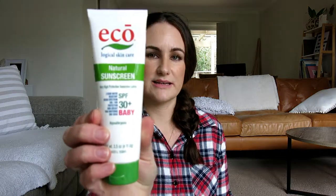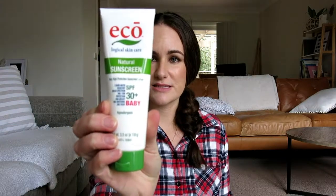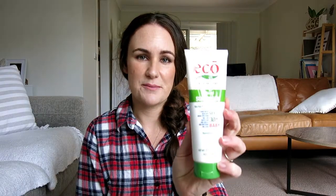The first thing I got this time around was this Eco Sunscreen — it's for babies. Babies aren't supposed to wear sunscreen until they're about six months old, which will be about a month away for Jed. I wanted to get him started off with some natural sunscreen that doesn't have any nasties in it.